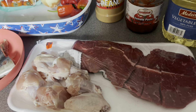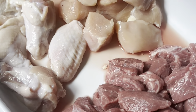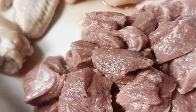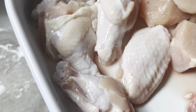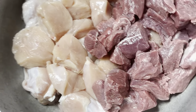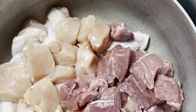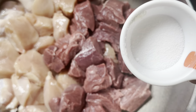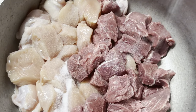Continue to see the video — I will begin with cleaning. I have done cutting and cleaning; this is beef, chicken breast, and chicken muscle. I am adding a little bit of salt.